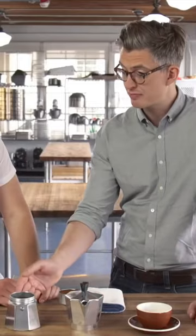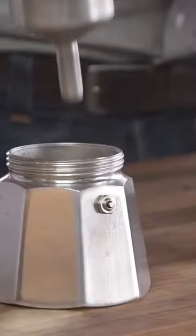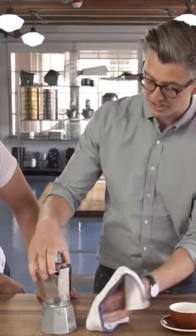So what we're going to do now is we're going to start at the bottom with hot water. Just fill it up, just right below the safety valve. You can pop this in. So when you put it together, just grab a towel because the bottom is going to be hot now.